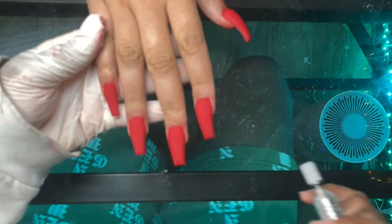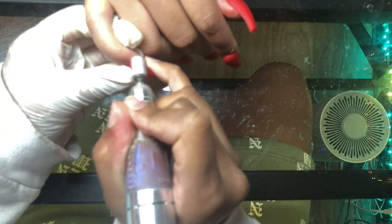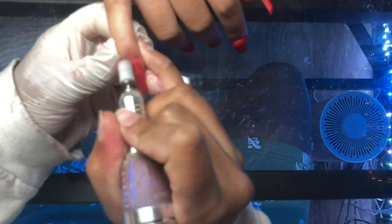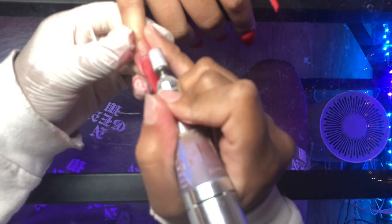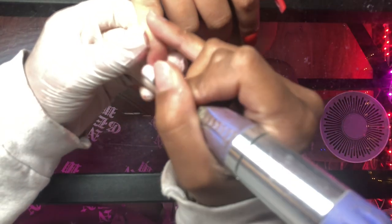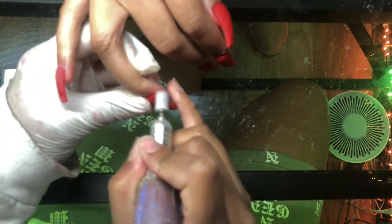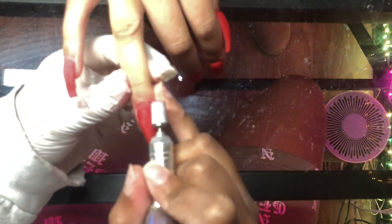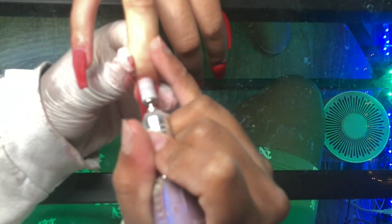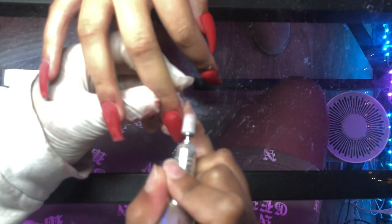Now this is another crucial step — sealing the cuticles. A lot of people in nail groups say they prepped and did everything, but if you do not seal the cuticles properly, all that previous work is undermined. See how I'm going around the cuticles and taking my time? If you do this too fast and don't reduce any bulk or seal around the cuticles, moisture will get underneath — and that's what causes nails to pop off or lift too soon. That's how I get longevity and retention in my sets.